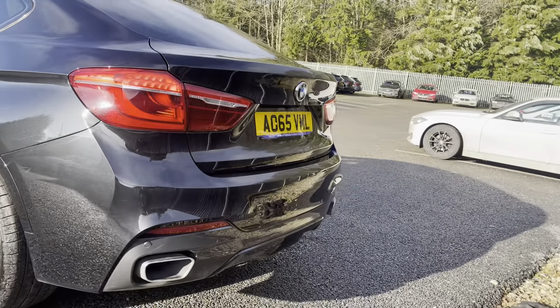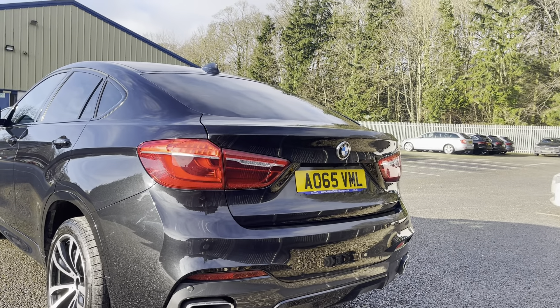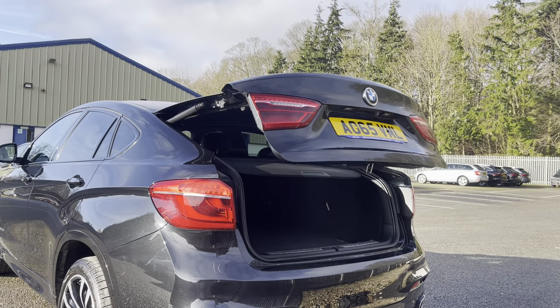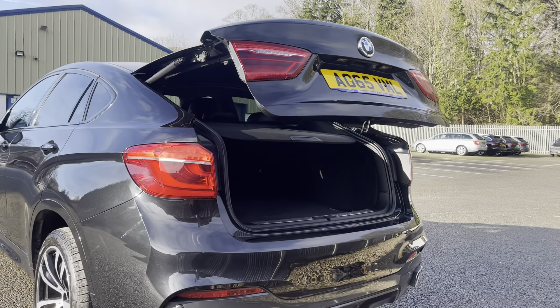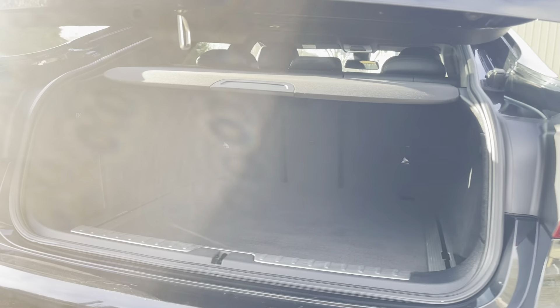Going on to the rear, we have an electric boot which can be controlled through the key — just open the key and the boot will open, with plenty of boot space for everything you might need.